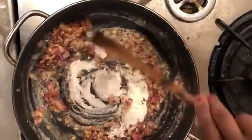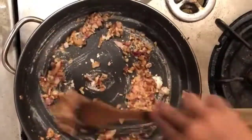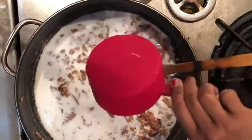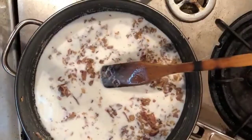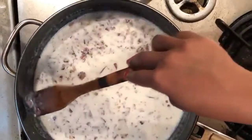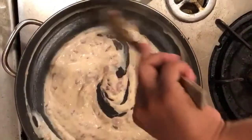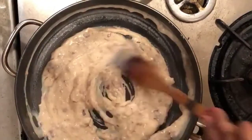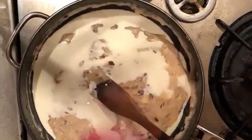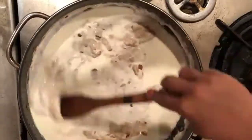After the butter is melted completely, add 2 tablespoons of all-purpose flour or maida. Mix it well and now add 1 cup of milk and let it reduce. Preferably use a non-stick pan. As you can see, the milk has completely reduced. Now add 1 cup of heavy cream and 1 cup of water. Mix it well and now it's time to add the spices.